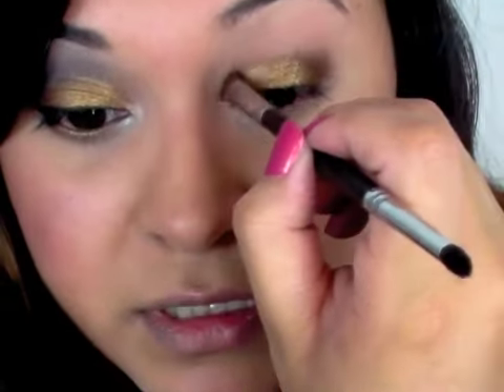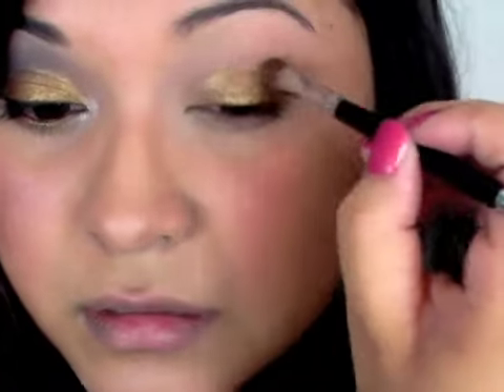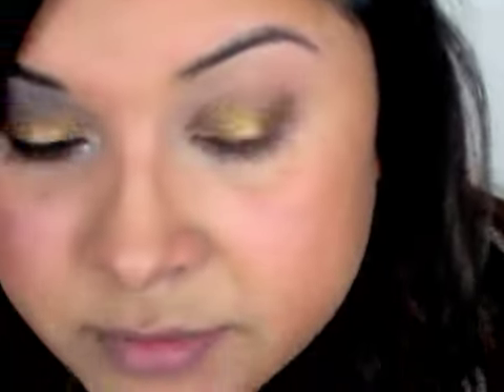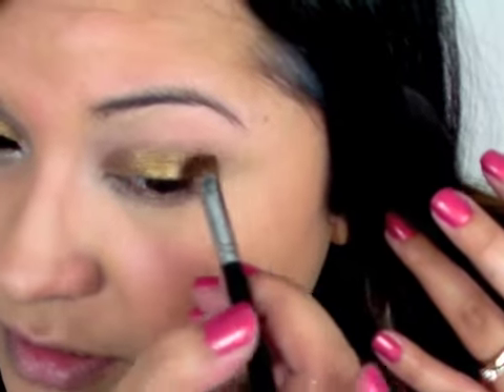Now you can do this dry — you don't have to wet your brush. I like the look that it gives when it's wet. But also it prevents all this mess and fallout onto your cheek. So it's just a little bit of a neater way to put on a loose shadow. This is the color Sage.